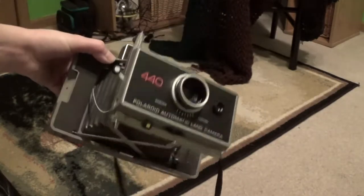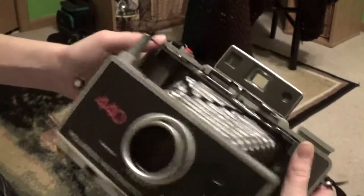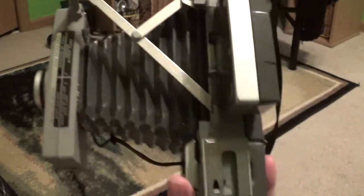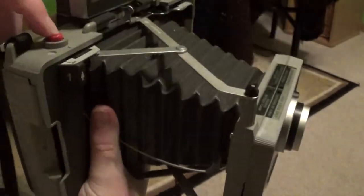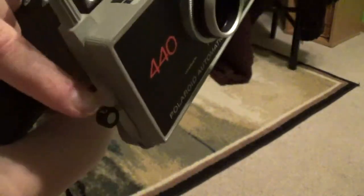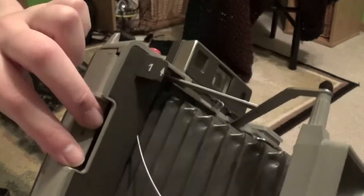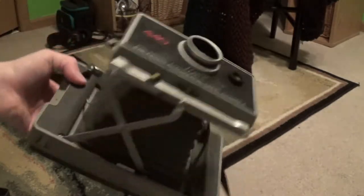To operate the camera, this uses the idiot-proof Polaroid 1-2-3-4 system. The one buttons are on the side — you look through this rangefinder and push these left and right to focus, and you'll see the camera actually goes in and out. This thing is in excellent condition. Next, you press number two, which is the shutter button. Number three is the shutter cocking lever, just like that. And number four is to pull your tabs — there would be a small white tab sticking out of this slot; you'd pull out that tab, then a large yellow tab would appear, you'd pull that out, and that would be your picture. After the allotted time, you'd peel it apart, and that would be your picture.